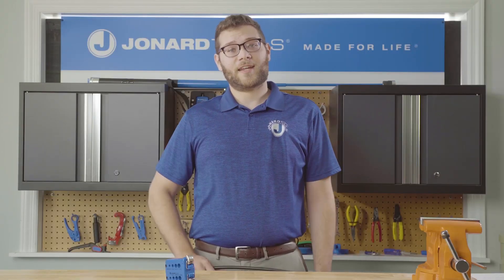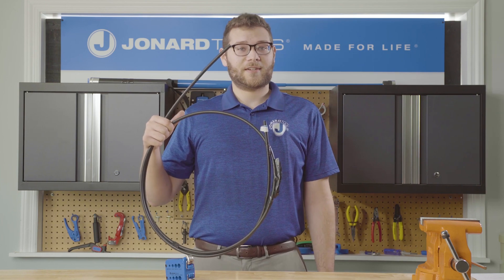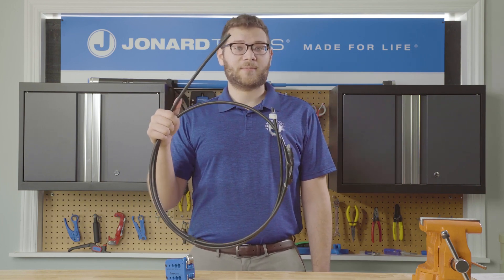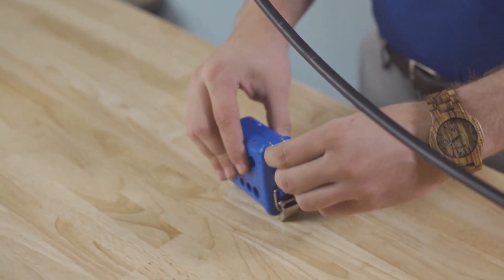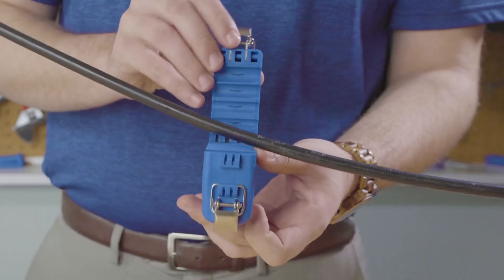Now I'll show you how to slit a prismium optical fiber cable. In this demonstration we'll be using a 10mm diameter prismium optical cable. First, open the slitting slide of the tool and insert the cable into the 9.8 to 10.4mm groove.